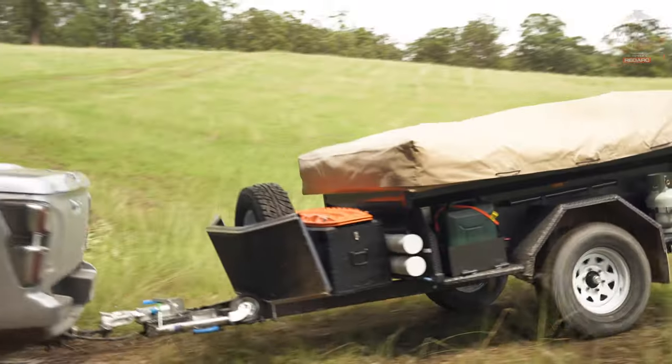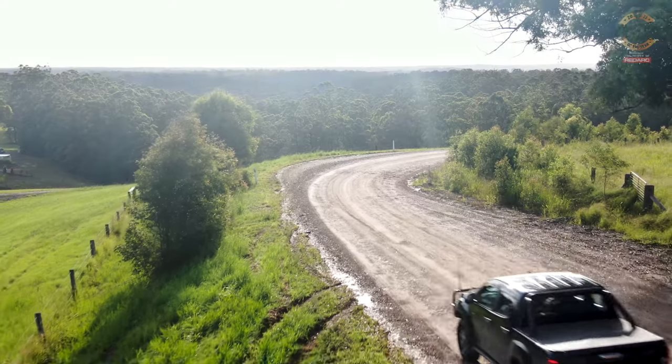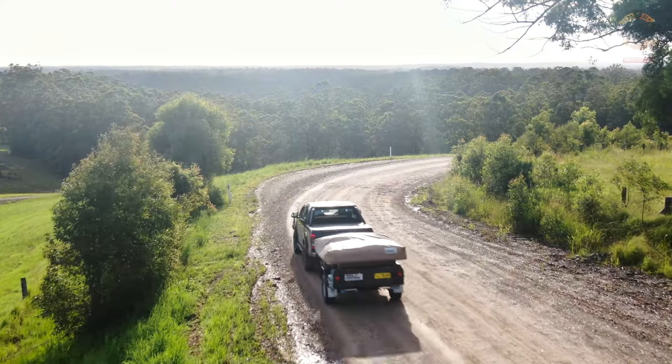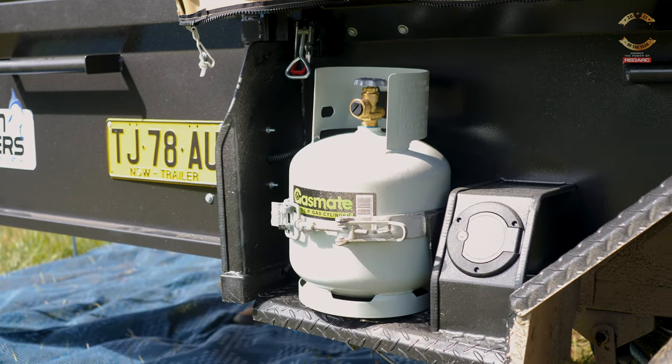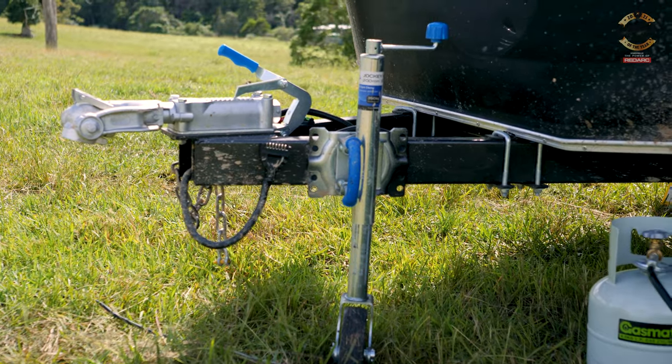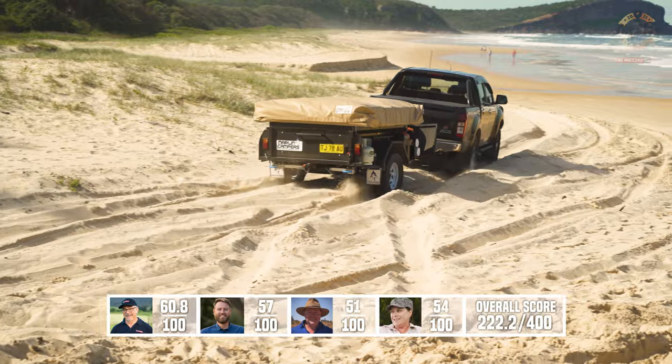What do you think about the X Factor though? This Marlin camper gives you a really good feeling in the gut. It's a camper that's not going to weigh too heavily on your purse and yet it will get a family away either for a weekend or for remote camping. It's well built, it's partnering with some really good appliances and brands. If you're in the entry market to camper trailers or you're experienced, I don't think you can go wrong with a Marlin.